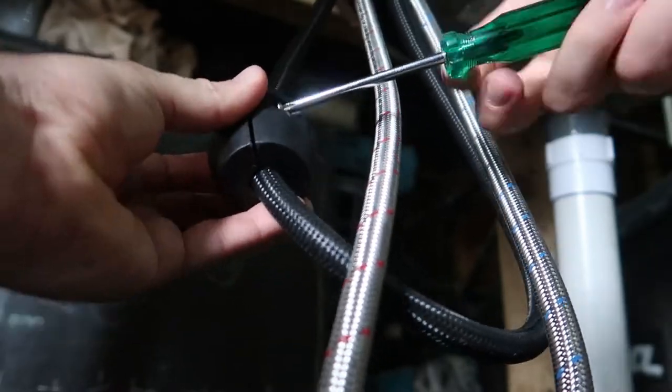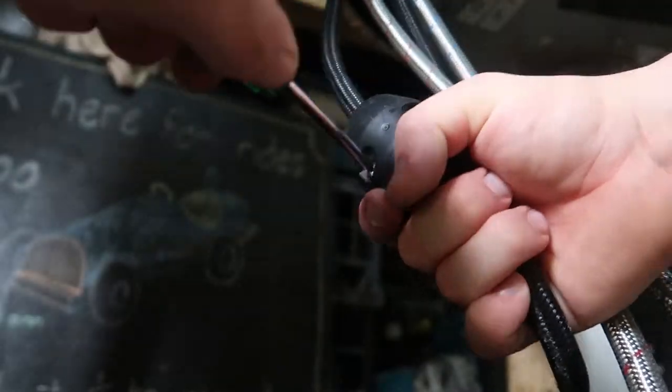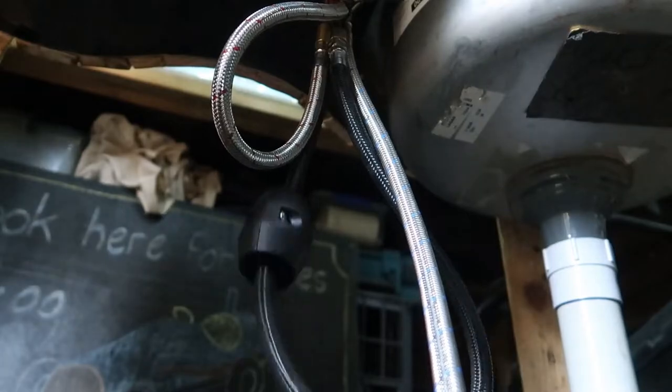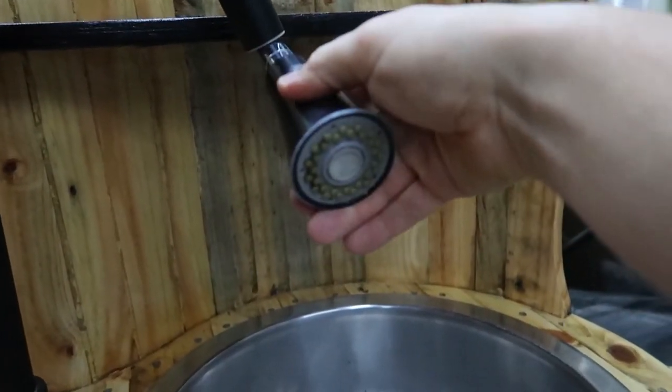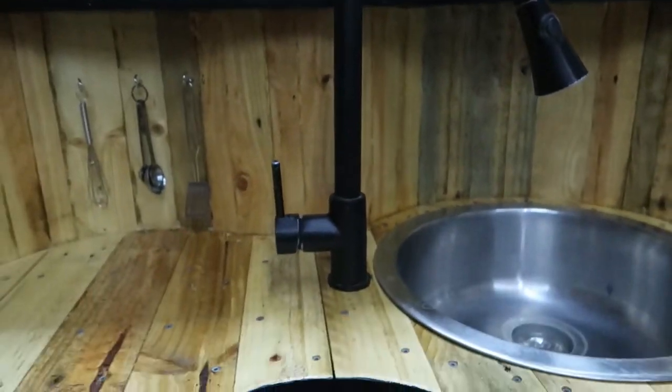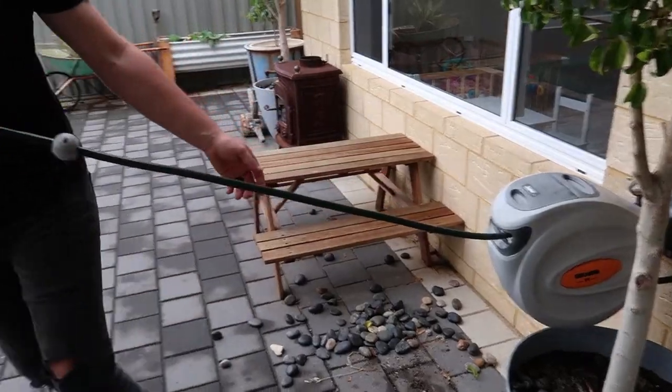I've also put the counterweight for the mixer tap — that's this piece here. So when you pull that down the weight helps it retract back in place. This button here is for the two settings on the tap. And now it's time for the girls to have a play.